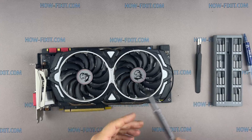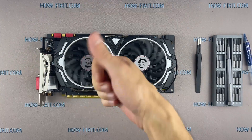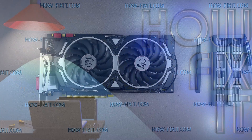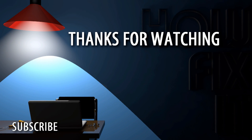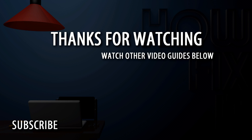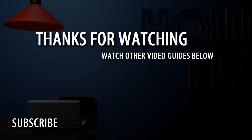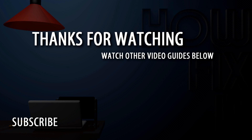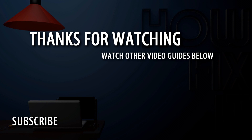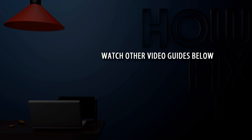The repair is complete. I hope this video was useful to you. See you on HowFixit — we'll see you next time.